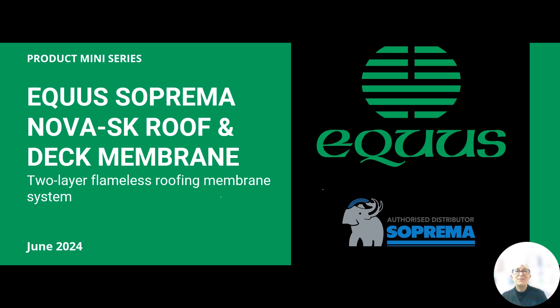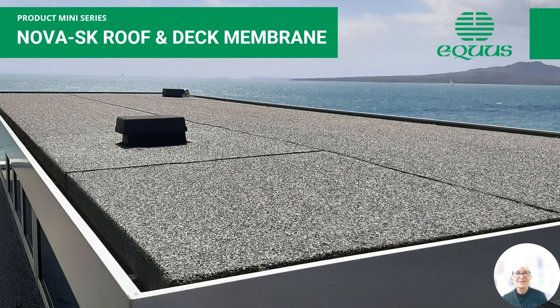Hi there, welcome. My name is Emma Ware. Thank you for tuning into this edition of the Equus Industries product mini-series. Today I'm going to give you a brief rundown on the Suprema Equus Nova SK, which is a versatile modified bitumen waterproofing membrane system for roofs and decks.